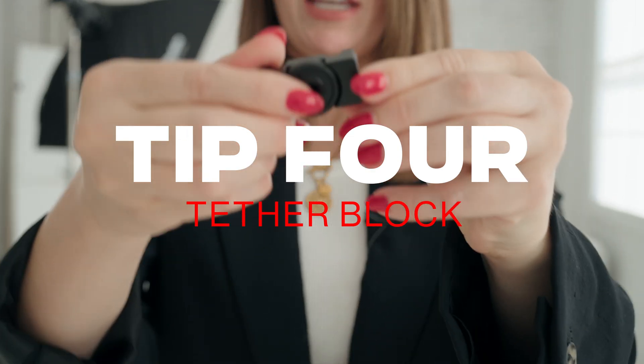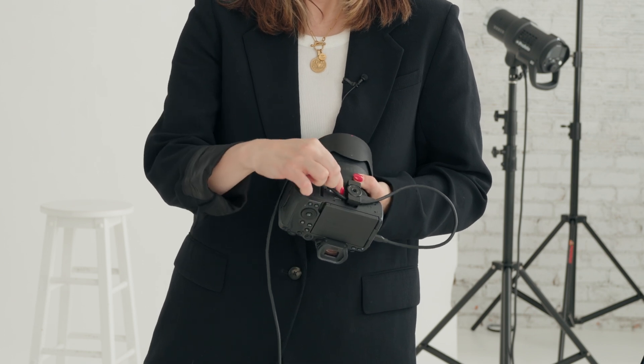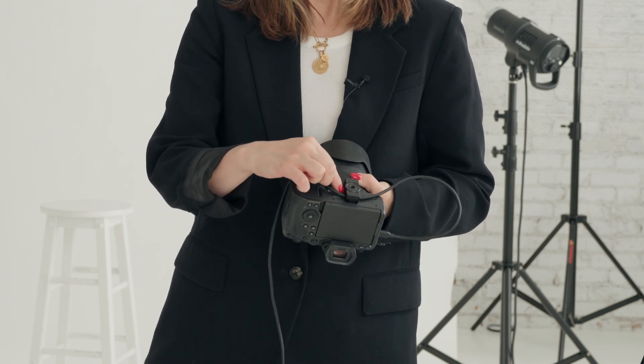Tip number four has to do with protecting your tether cable. You're going to want to make sure that you get the longest life out of your cable, and the biggest thing is that you don't want to run into issues tethering while you're on set with a client. So you're going to want to make sure that you have either a tether block or some sort of cable management system to protect your cord. The one that I'm using is just a small tether block — it attaches to where I would put my tripod, it just tightens, and it gives a nice big loop to protect the cord so that it's not being bent and yanked on too much.